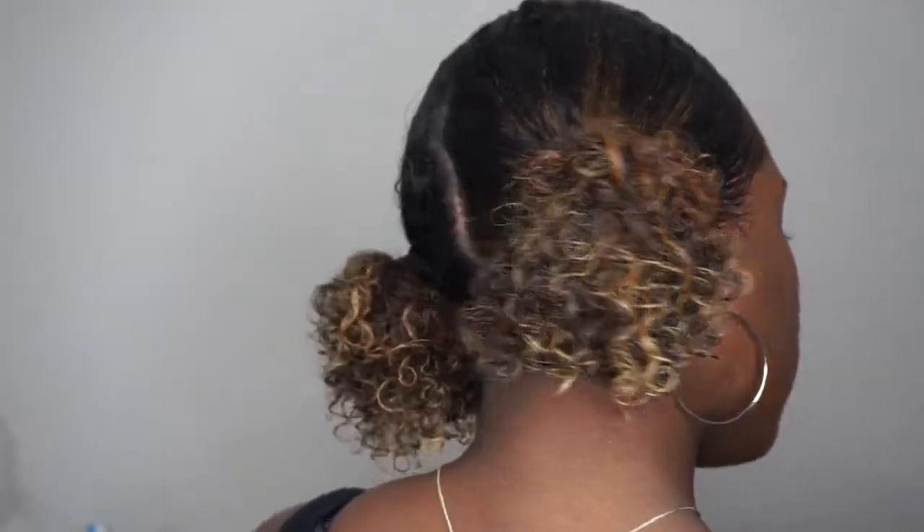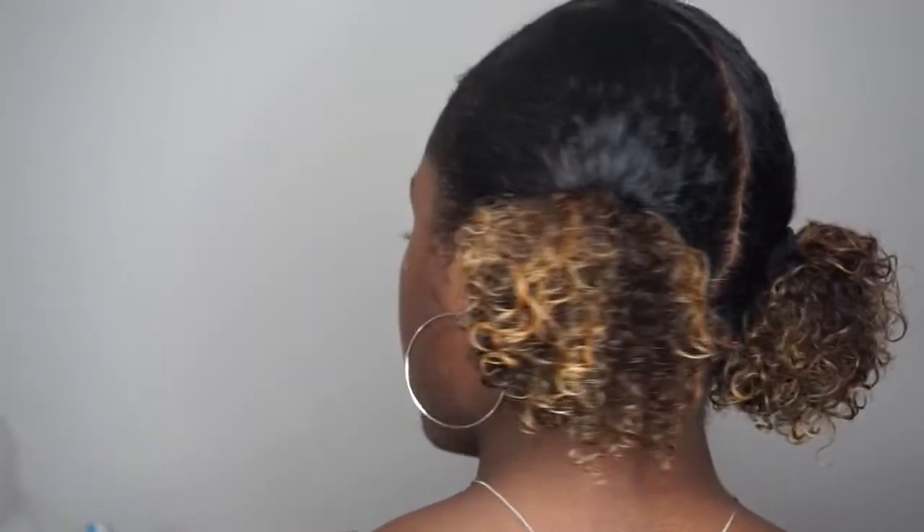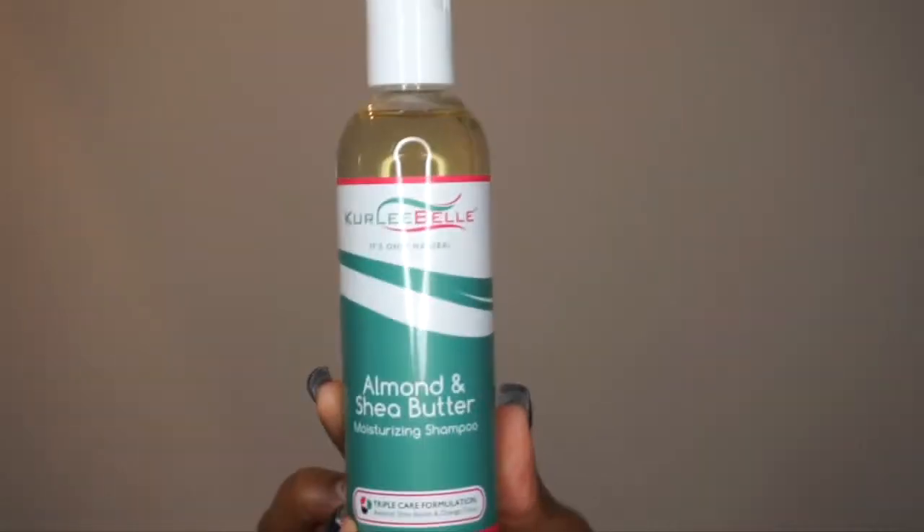Hey you guys! Welcome back to my channel. So I just wanted to show you my favorite low maintenance hairstyle using the Curly Bell products.